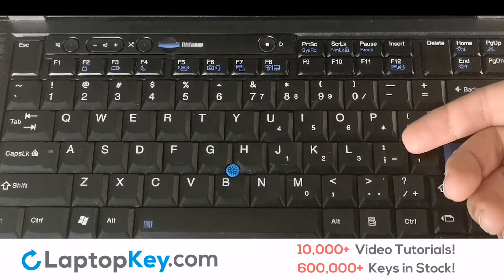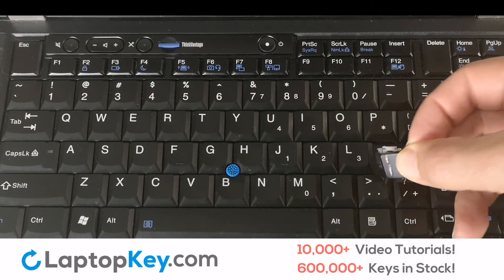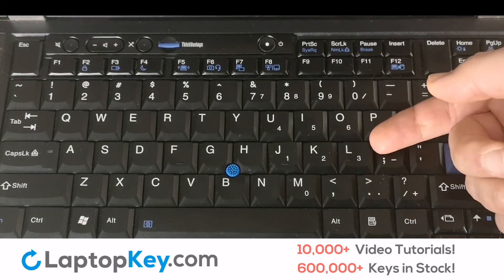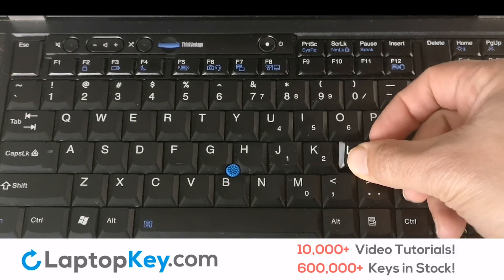We'll now show you how to remove a laptop key. Simply pull on the edge of the key in a gentle but firm motion. Lift up and remove the key. It's that simple.